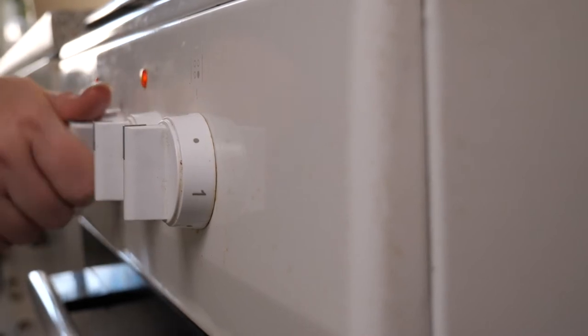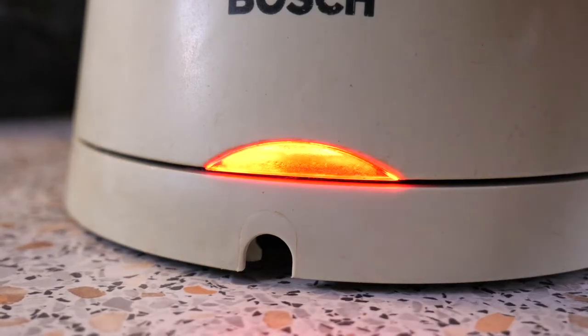In the meantime you want to preheat your oven to 125 degrees Celsius or 260 degrees Fahrenheit, and also heat up some water.